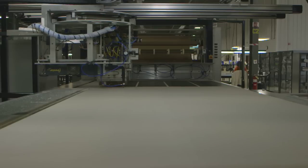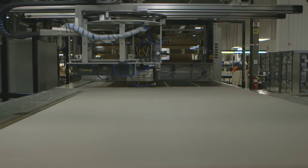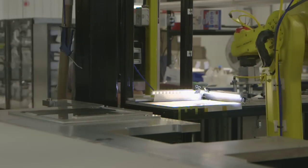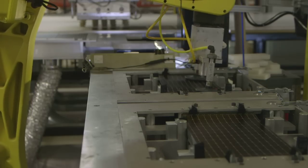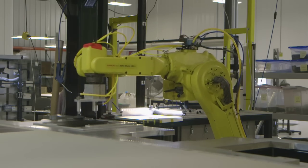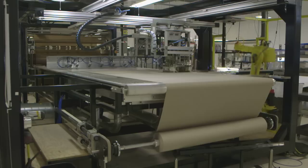Passing modules are then loaded into a large machine called the pick and place. Here a robotic arm picks up individual modules, checks them for orientation, and then places them onto a fabric surface. The robot keeps placing modules on the fabric in a pattern determined by the computer.